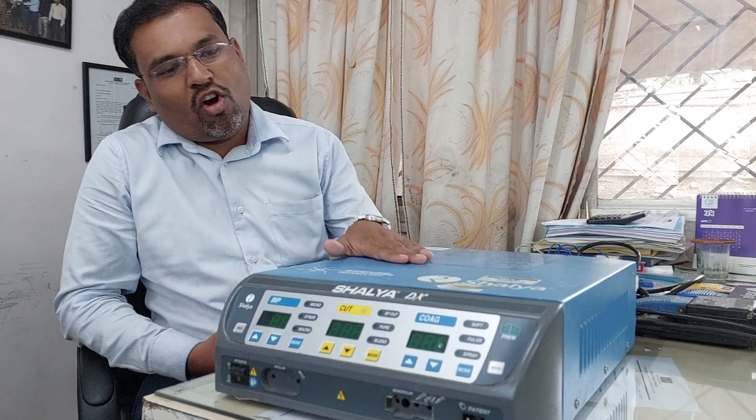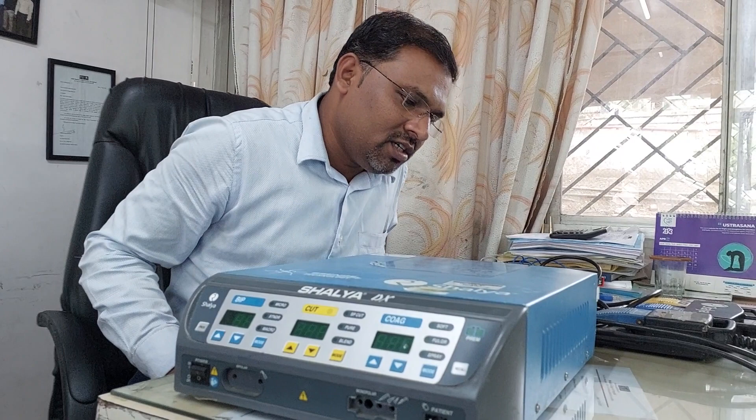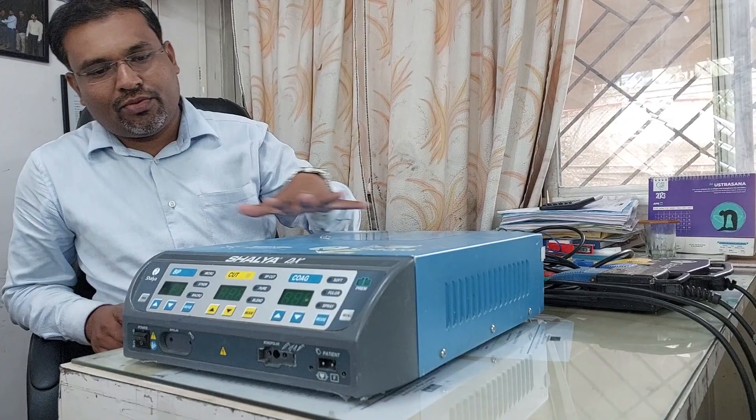Hello guys, today we are going to make a video on the basic operating training regarding the cautery machines. We know that in different types of surgeries in the OT complex, doctors are using cautery machines for cutting and coagulation. I will show you how to make the basic connections of cautery machines.